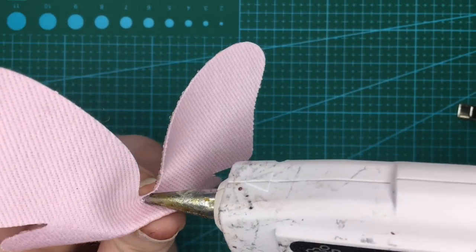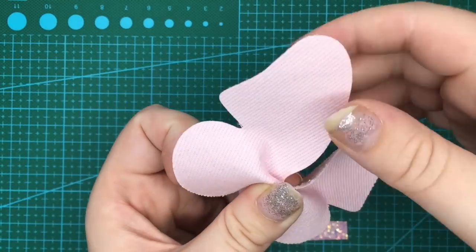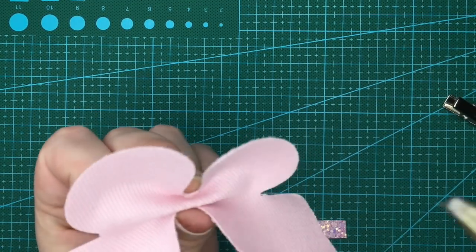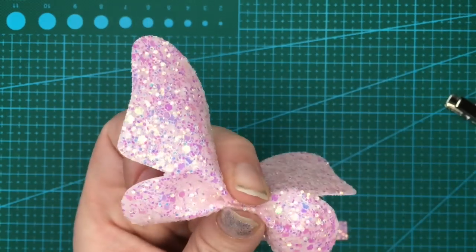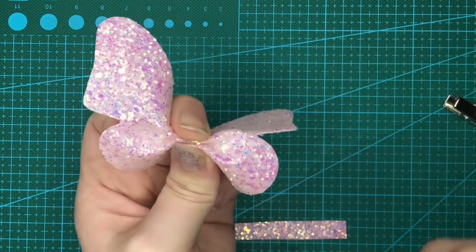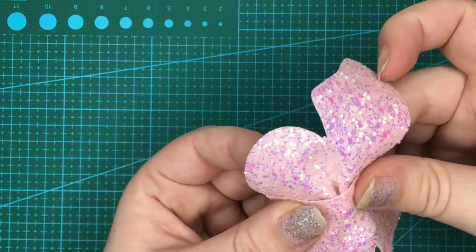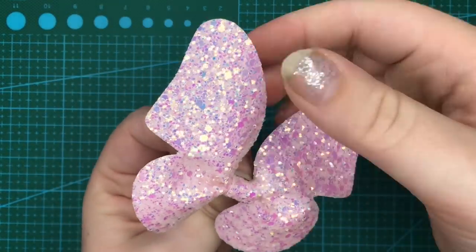Now I'm going to put a blob of glue here and push down, hold that up there and put a blob of glue in there and hold that down. I'm going to put a little bit more glue in there. Next I'm going to glue my centre strip around just to secure it all, and pull all of the bits to the front like that.